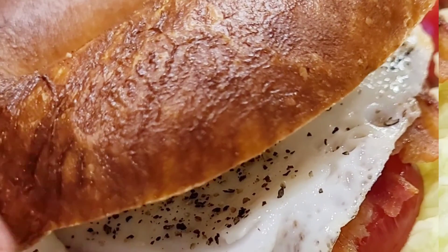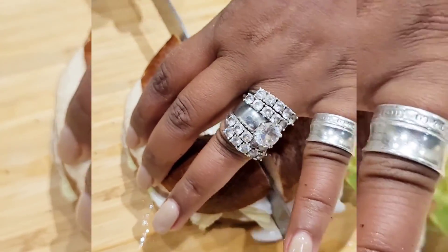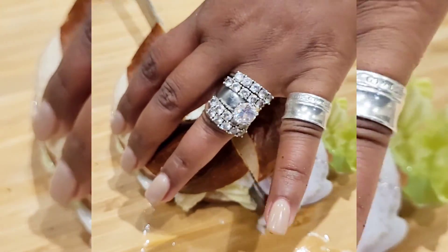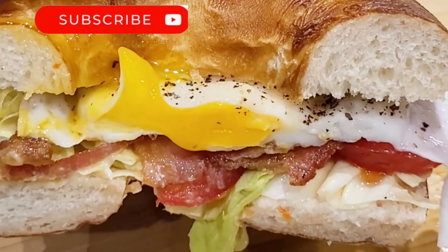The top goes on to this bagel, and it is absolutely scrumptious, delicious, and flavor-packed. I honestly only eat half of this bagel for breakfast, but the other half disappears.